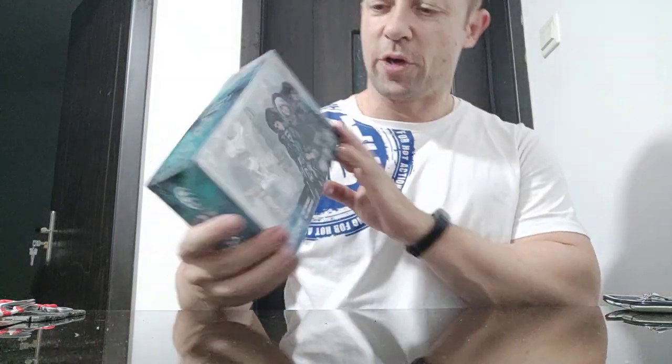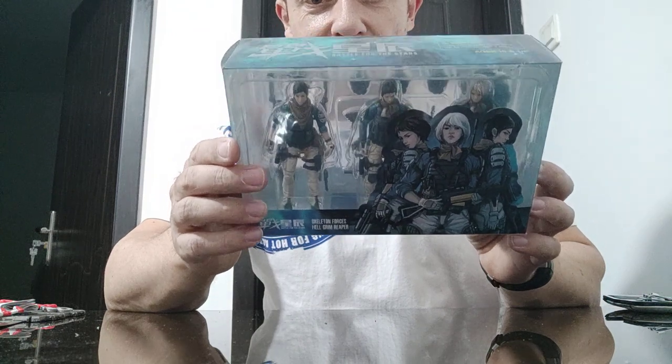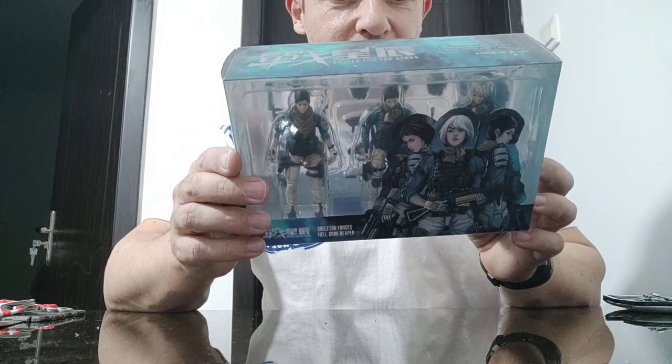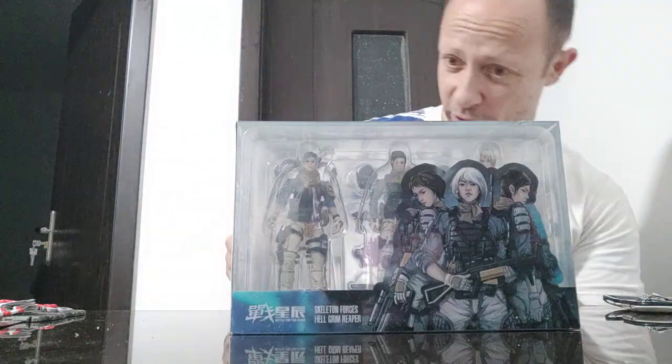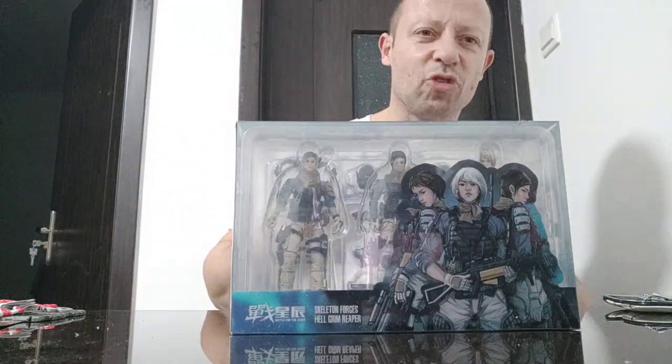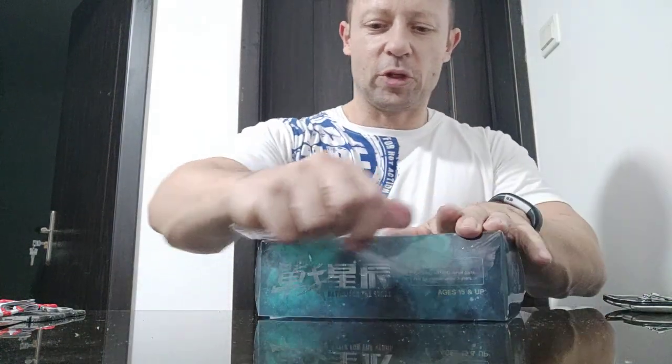Welcome back, Action Toy fans and subscribers! Another Joy Toy review — this is the Women's Squad, the Skeleton Forces Hellgrim Reaper. They look really cool with equipment on the back, including exo armor, which I like the look of. But I think it's quite impractical at the moment — on action figures of this size it hasn't really worked out. Let's open this up and have a look; I'm really looking forward to this set.